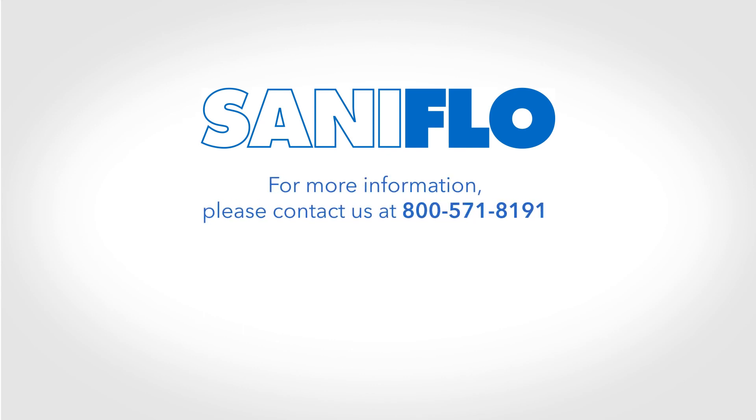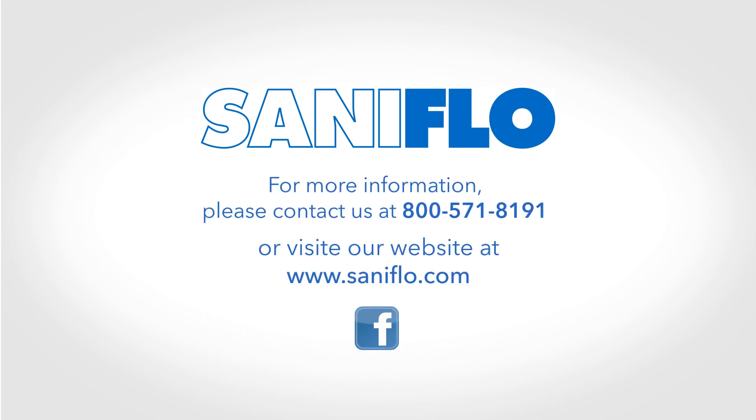For more information, please contact us at 1-800-571-8191 or visit our website at Saniflo.com. Also, find us on Facebook.